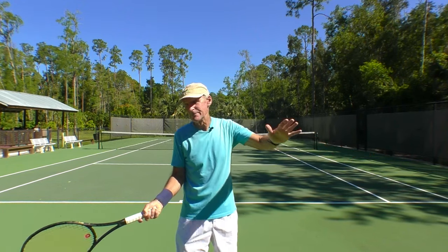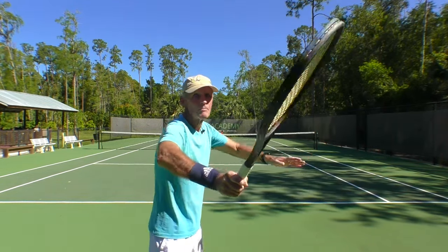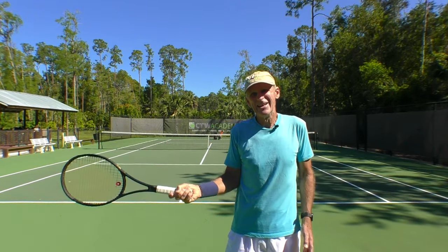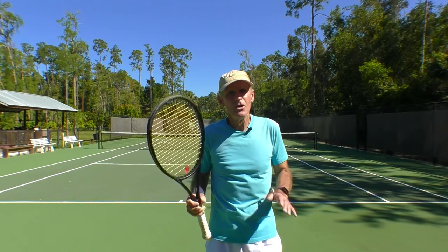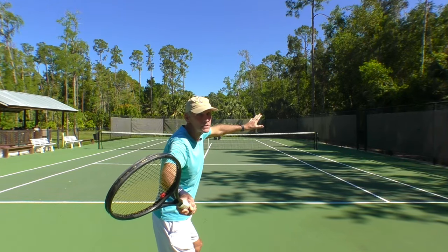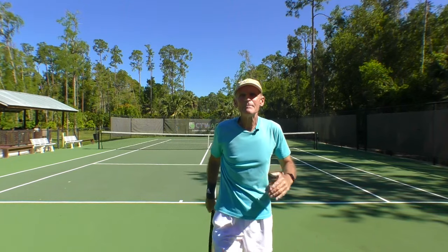When the elbow drops in, you get an open or vertical racket face on contact — all kinds of problems can happen. So keep that arm up and away from the body. You can see from the side: up and away. If the elbow drops in, you can get jammed and the racket face can open up. Starting below the contact point, just come up, hit it at head level, drive through, and aim high. Hit it hard so you get a nice loopy topspin shot that's deep to your opponent.